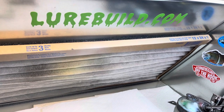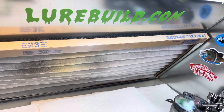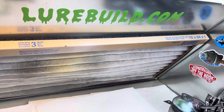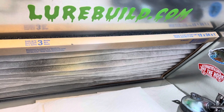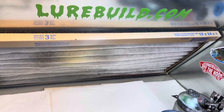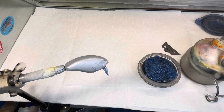Alright guys, we're back in the booth tonight. I wanted to thank our sponsor of the video, lurebill.com. Jimmy has excellent blanks, eyes, and stencils from Insane Custom Stencils — he has his own brand. Go check him out at lurebill.com for all your painting and lure supply needs.